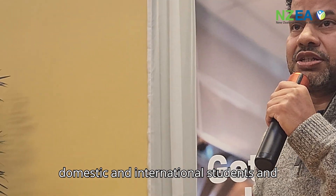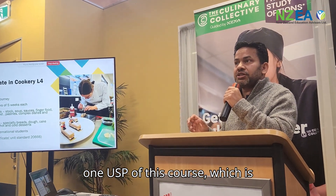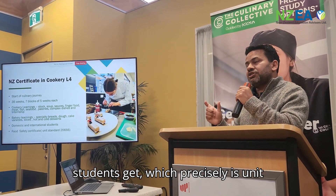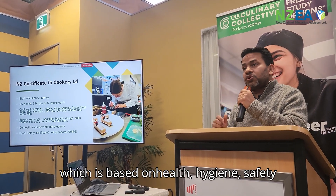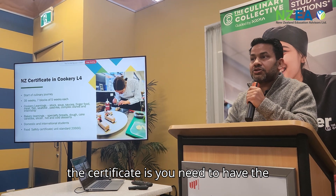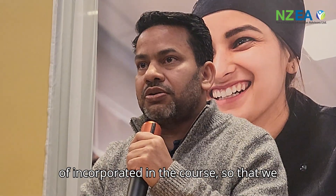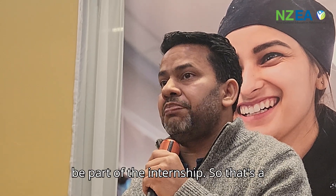The course is open to both domestic and international students. One USP of this course is the food safety certificate that students receive — specifically unit standard 20666, which is based on health, hygiene, safety, and life skills. This certificate is important because you need it to be work-ready in the industry, and it's incorporated into the course to make students easily eligible for internship.